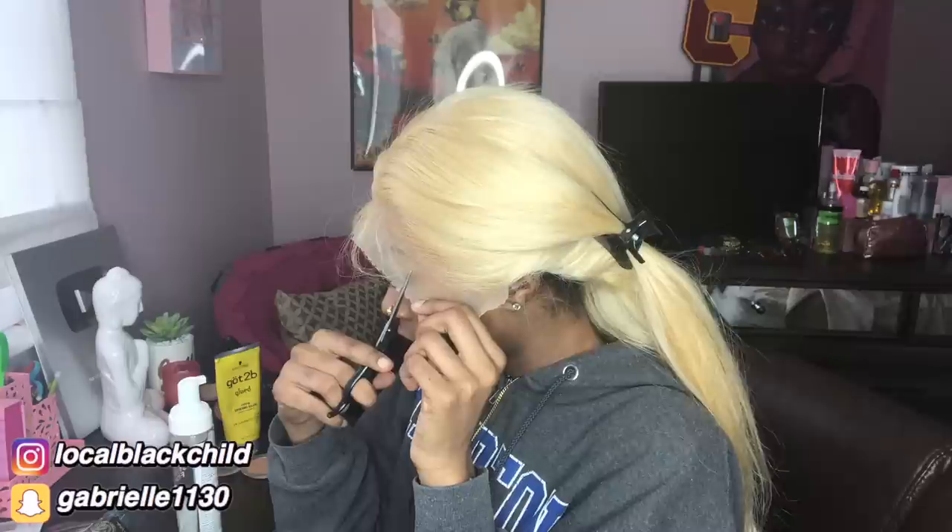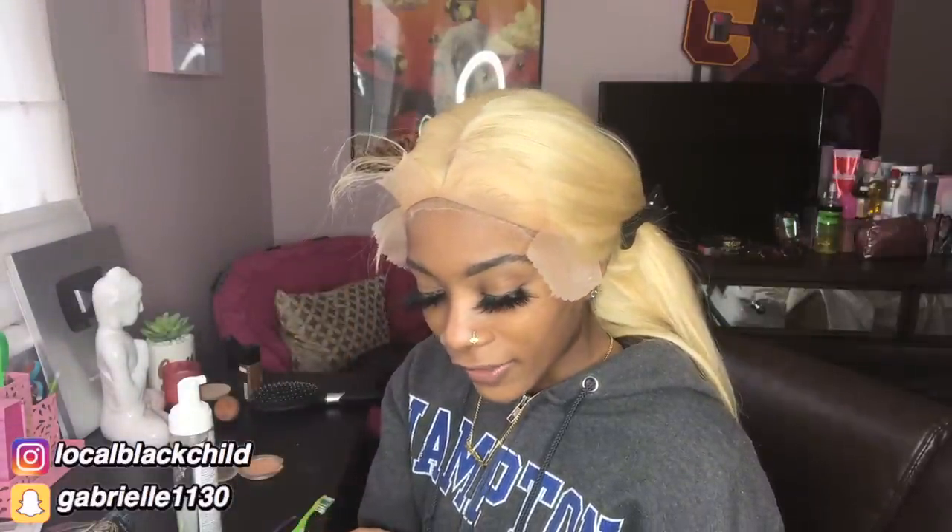You ever just get your hair done and feel like a whole new person? Like at first you're regular and then you put the wig on and suddenly you're a different vibe entirely. I'm so nervous — I'm gonna cut this here and do it in four sections because if you do it all at once something is bound to fall off. I'm gonna pull this back and put some got-to-be spiking glue on my forehead. This is about to be so nice.